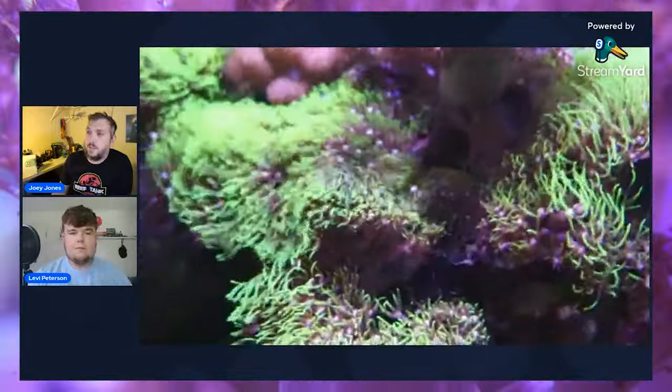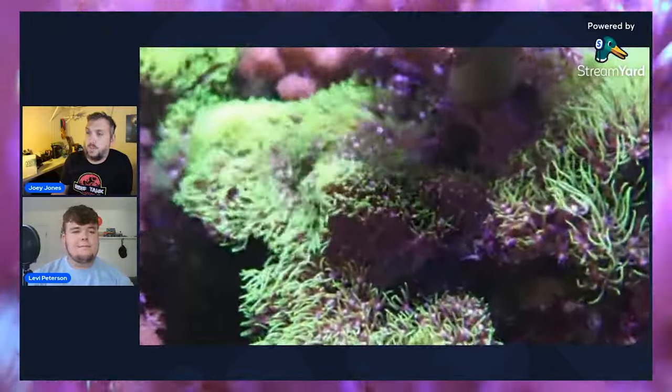Even in this clip you can see it's growing over and on these Kenya Tree Corals — it's stretching way up there. I'm a big fan of Green Star Polyps and they're easy to frag too. If you're looking to get into growing corals and making frags and trying to make a little money on the side, they're definitely easy to grow and frag.